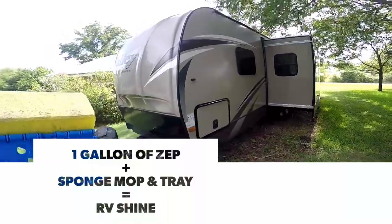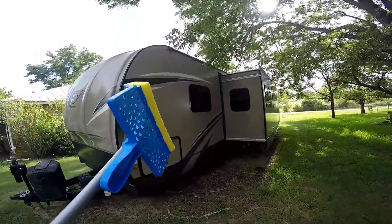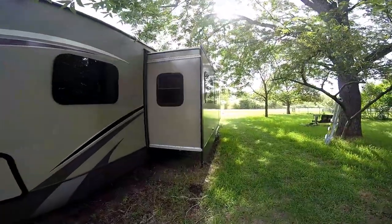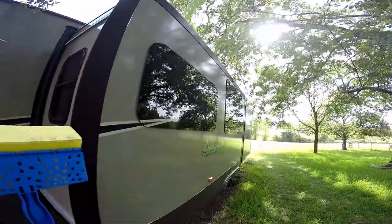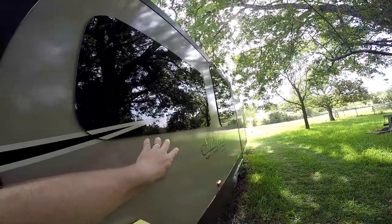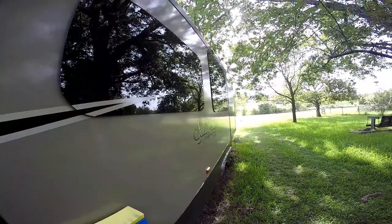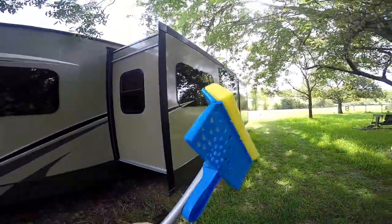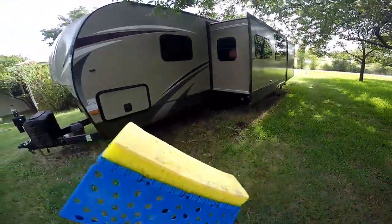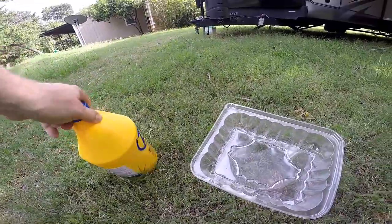Operation RV back here again with another video. Today's video is going to be a how-to on bringing your RV shine back to its originality. Most RVs will have tin siding, or in my case fiberglass. I washed it yesterday and allowed 24 hours for it to fully dry. I picked up a little sponge mop from Walmart for about six bucks, and you'll also want a small pan.